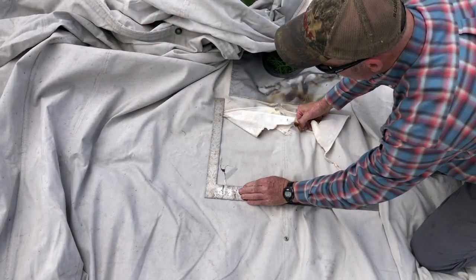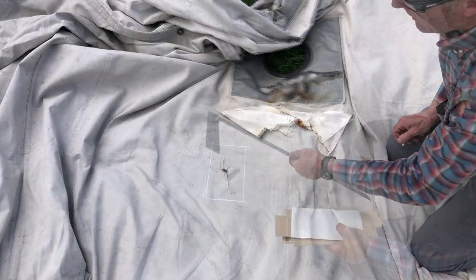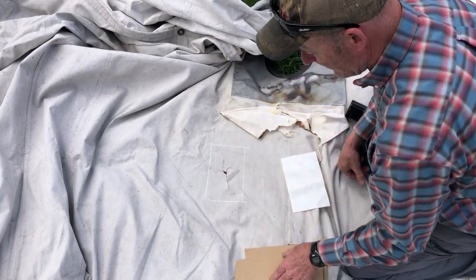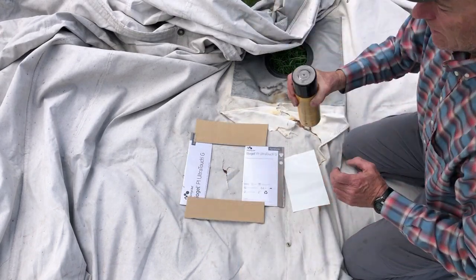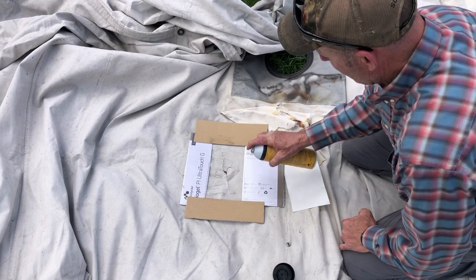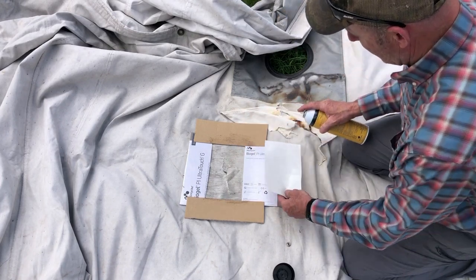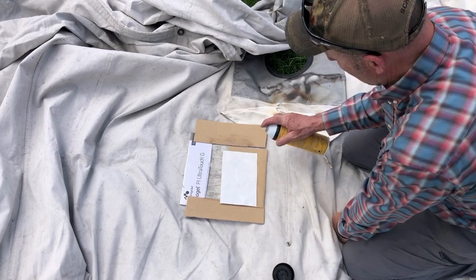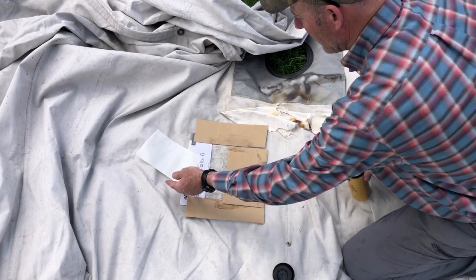I'm gonna mark out where my patch is gonna go using chalk — chalk's not permanent. Got my spot marked out, got my patch cut, and I'm just gonna glue it right there. I'll put some cardboard around the edges so I don't get glue all over the rest of the tent. I've got a can of spray adhesive that I use. It's kind of a contact adhesive so we want to let it sit for a minute before we stick it down.